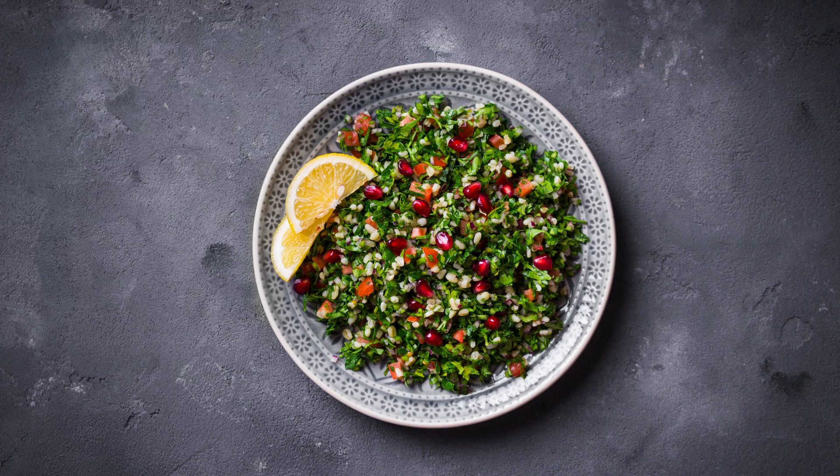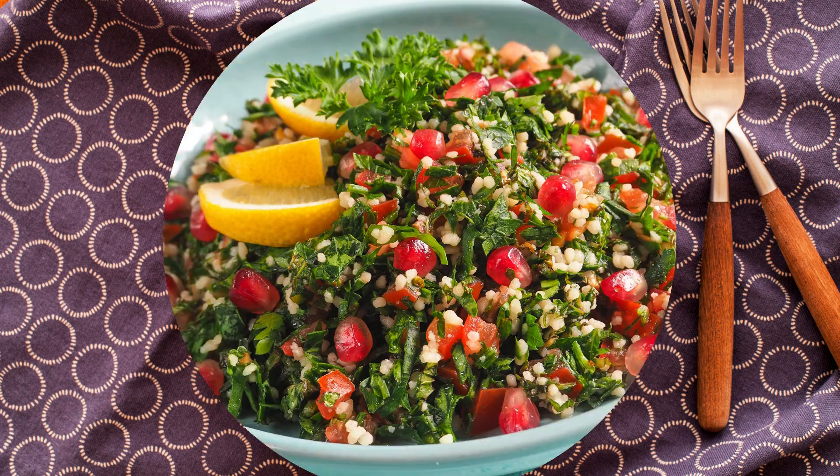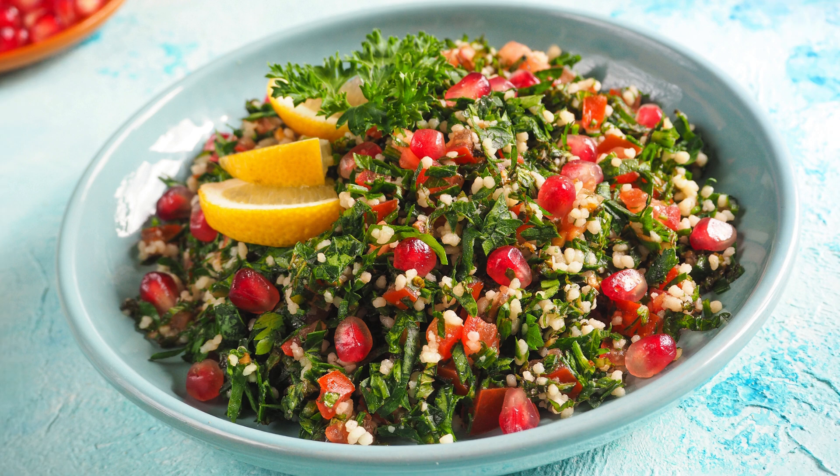The beauty of tabbouleh lies in its balance. The fresh parsley brings a bright, slightly bitter note, while the tomatoes add a juicy sweetness, and the onions provide just the right amount of sharpness. The bulgur wheat adds a satisfying, chewy texture that makes this salad more filling than your average leafy green salad. And of course, the lemon and olive oil tie everything together, adding acidity and richness.